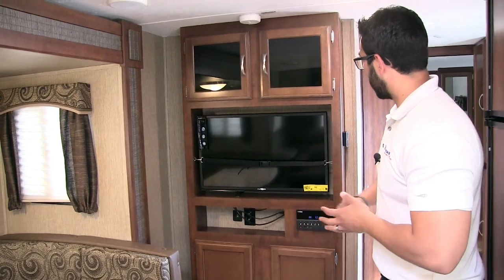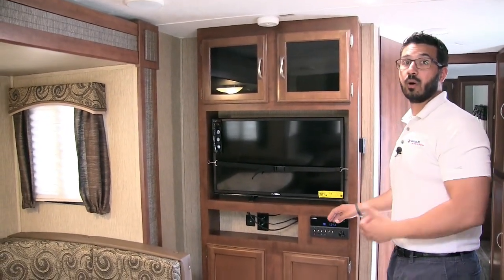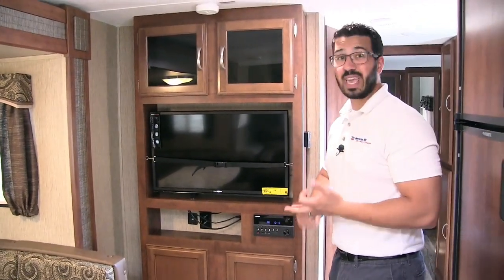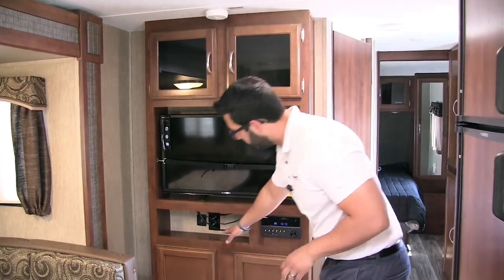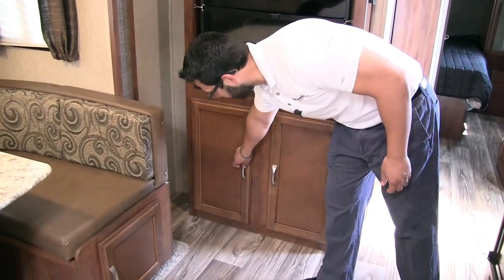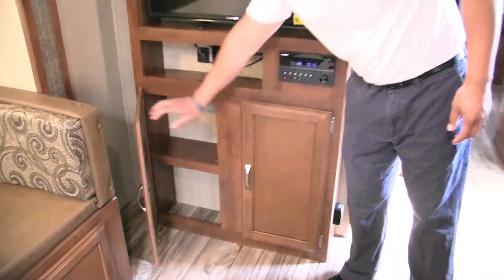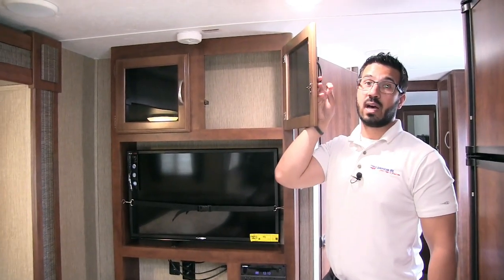Right over here is your entertainment center — TV right there in the center. This is the multimedia center I talked about when we were outside. This unit is your radio, CD, and DVD player, so if you want to watch a movie, you can pop it in right there. You have a cubbyhole here with some connections including dual USB ports, storage underneath, and additional storage right up top.